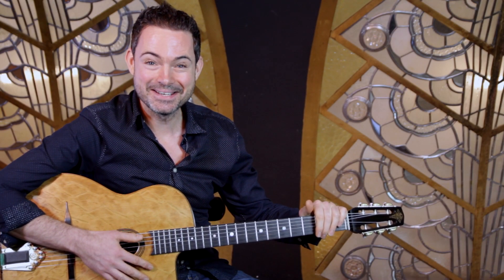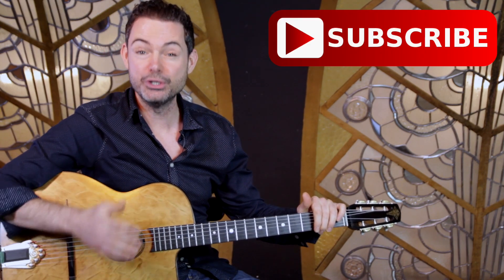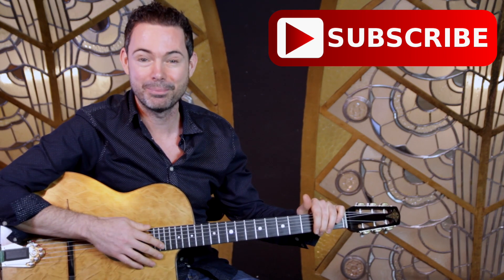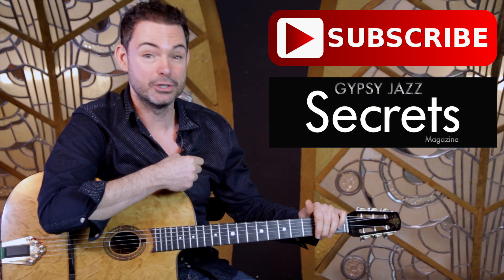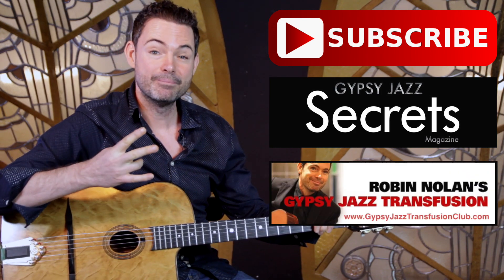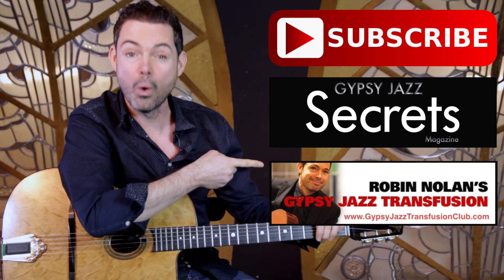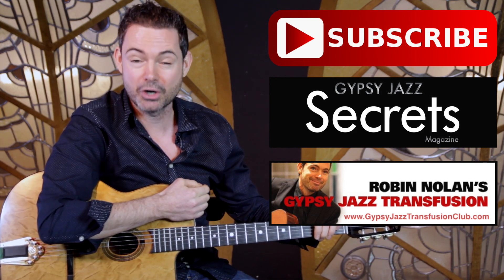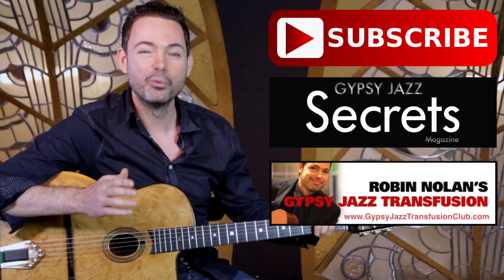Hey, it's Robin. Did you like that lesson? If you did, you can do three things right now to continue your journey into gypsy jazz. Number one, you can subscribe to the YouTube channel — every week I can send you a new video answering your questions on gypsy jazz guitar playing. Number two, you can download your free issue of Gypsy Jazz Guitar Secrets magazine by clicking here or going to gypsyjazzsecrets.com. And number three, you can check out my Gypsy Jazz Transfusion Club by clicking on the button or going to gypsyjazztransfusionclub.com. Just click on these buttons and I look forward to seeing you in another video really soon.